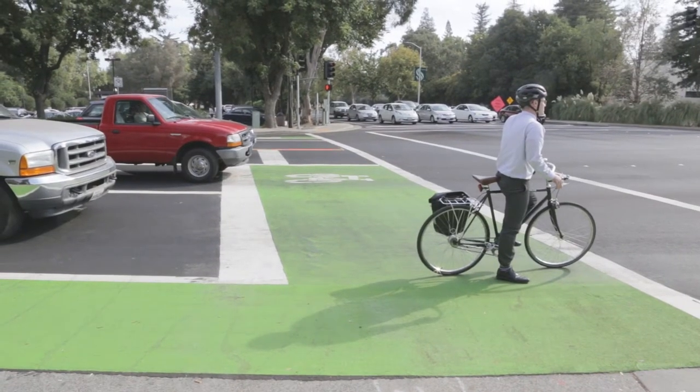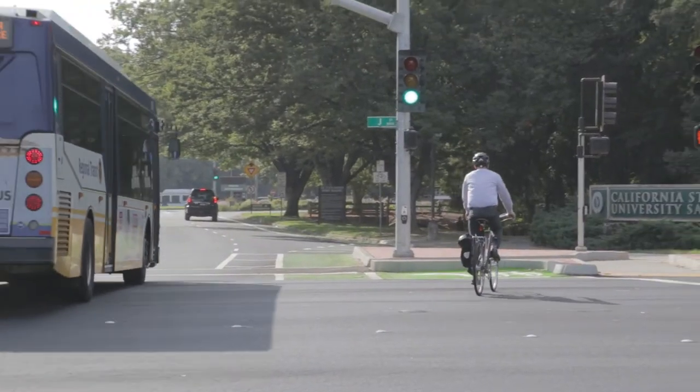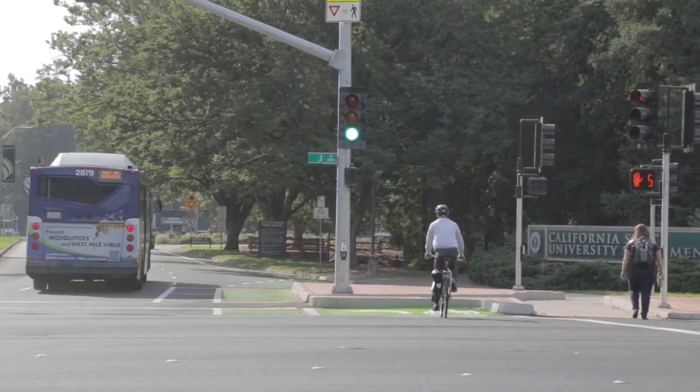Drivers stop behind the green area to keep the bike box clear for bicyclists. When the signal turns green, allow bicyclists to go first before proceeding.